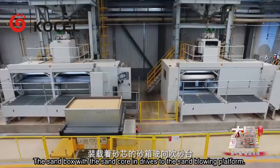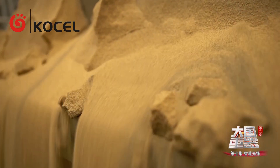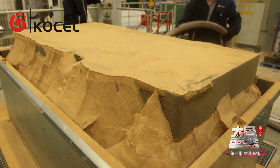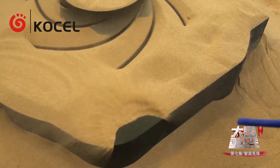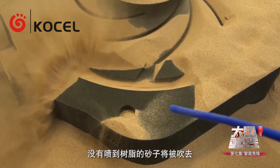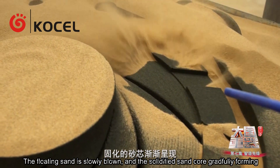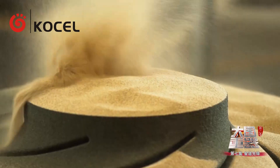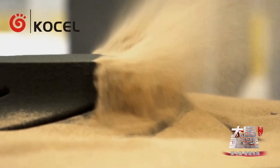The sand box with the sand core moves to the sand blowing platform. The sand with no resin in it is blown away. The loose sand is slowly blown off, and the solidified sand core gradually forms. It is perfect!